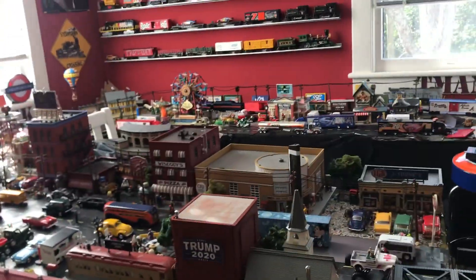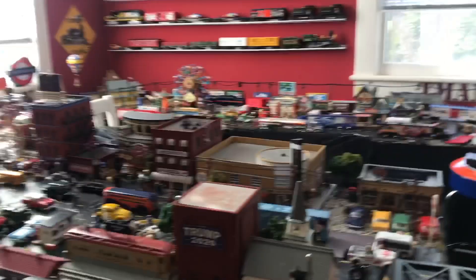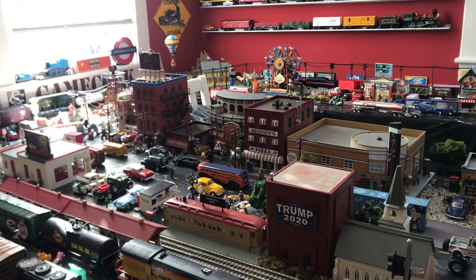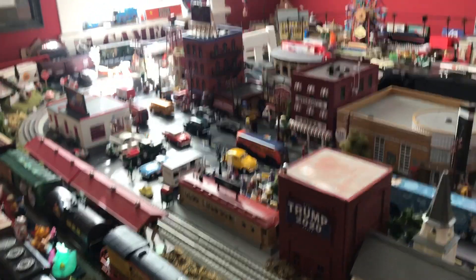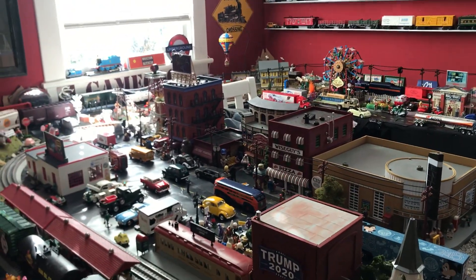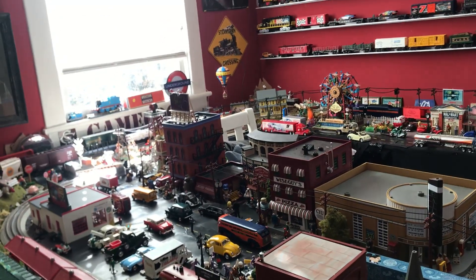Hey guys, welcome back. Line Up Fast Track layout update number 31. I know it's been a while — I've been busy with school and really haven't been home a lot this semester. Just a lot of stuff has been going on. So anyway, I'm having a Christmas tour of our little town.